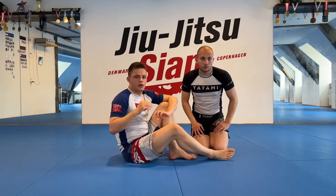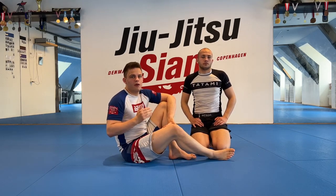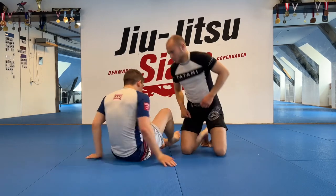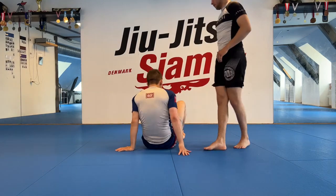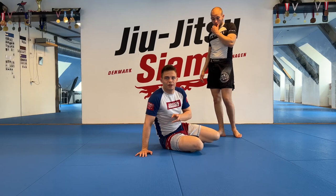So that's the basics of the position. Now we're going to dive a little bit deeper into how to get there and how to finish the triangle. I need my partner to overextend for this.